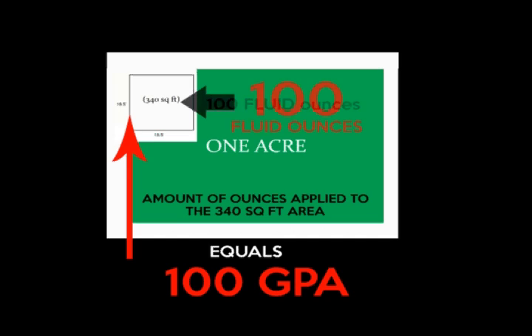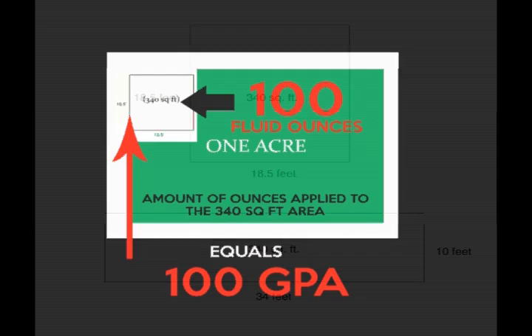The 1-128th calibration method is based on a ratio. The number of ounces applied to the 340 square foot area is equivalent to the number of gallons applied per acre.